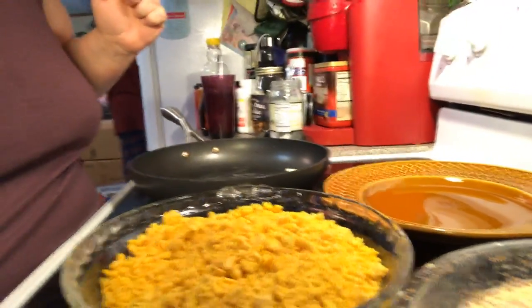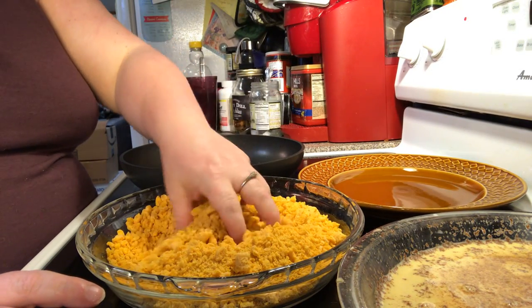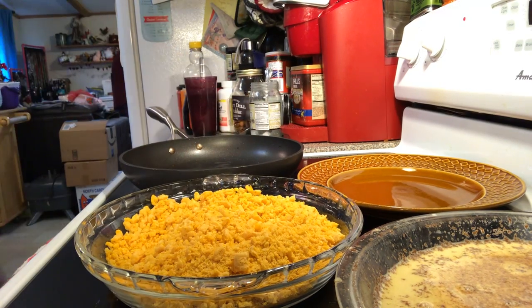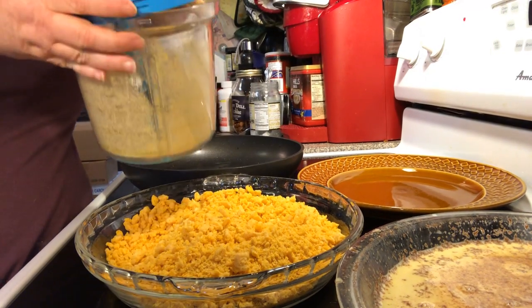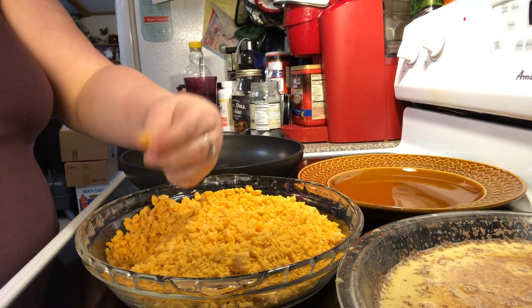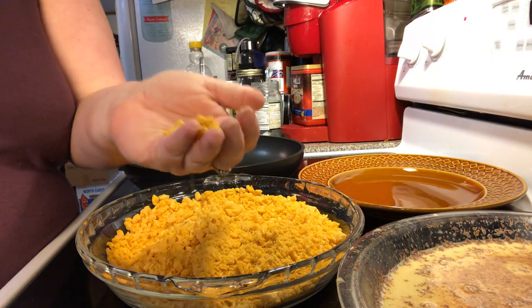What you'll need is some Captain Crunch, smashed up, blended up, whatever you want. I use my little Power Chef. Some is fine and some has a little bit of chunky pieces, and that's what you want — some fine and some chunky.